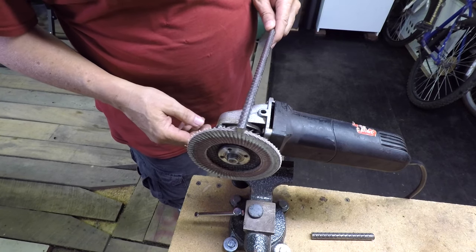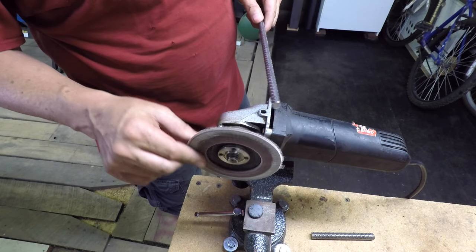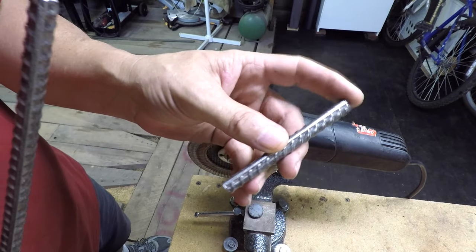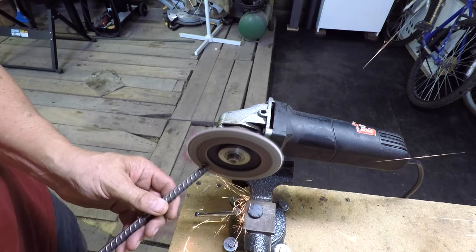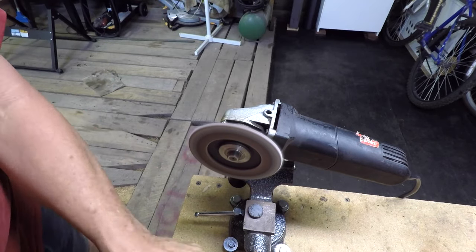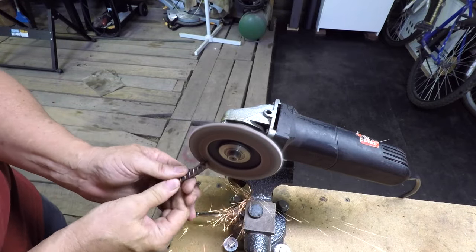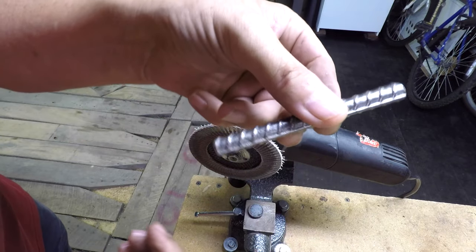I switched my 4½ inch Harbor Freight grinder over to a 4½ inch flap disc from Harbor Freight — just a little cheapo. This one happens to be 120 grit and it's half wore out. I'm going to use that to smooth out the corners where the hook is going to be, and both edges of the cross piece, just to take that edge and that burr off from cutting it with the bandsaw.